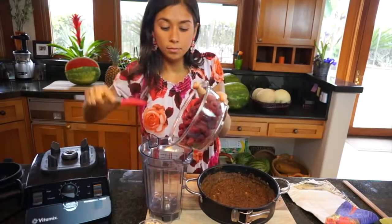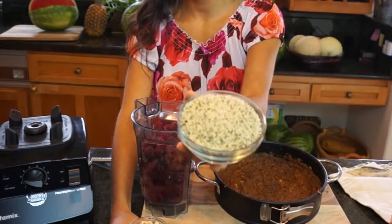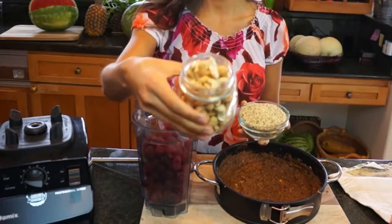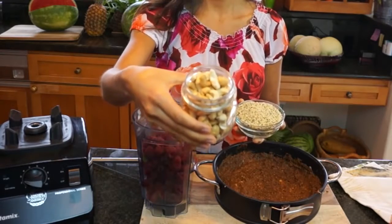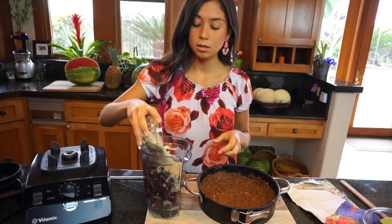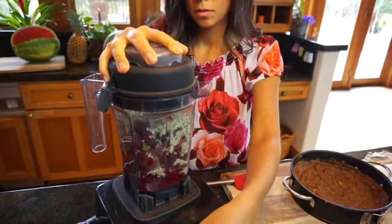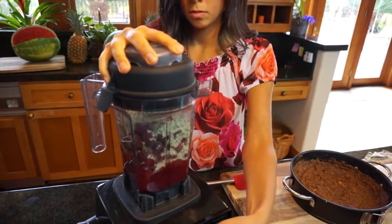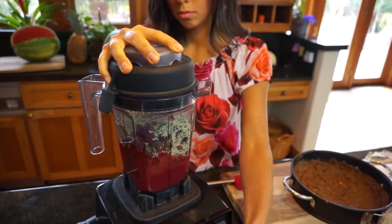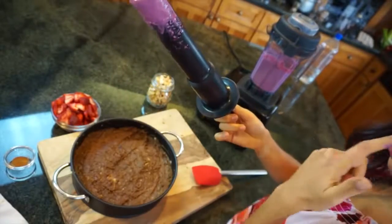Next we're gonna make our raspberry frosting and this is gonna be nut free. I used hemp seeds — one cup of hemp seeds — and if you don't have hemp seeds you can use cashews. So now we're gonna do our frosting and all you're gonna do is just blend it. I'm so excited to show you — this color is just gonna be beautiful. Look at it, so good.